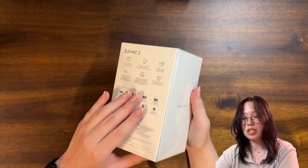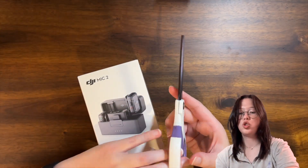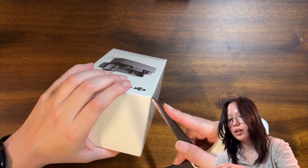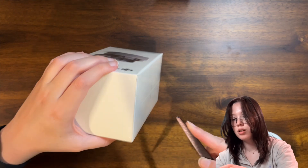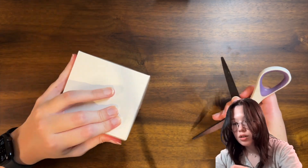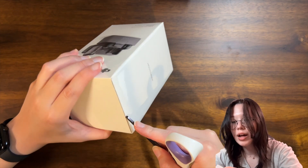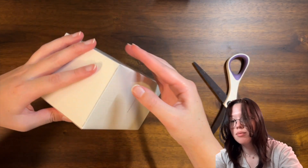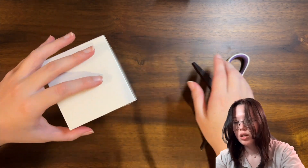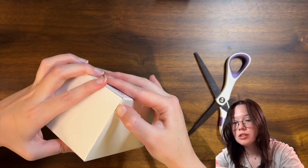I haven't done any research, I'm kind of going into this blind, so I'm very excited. I need to figure out how to best open this thing — I don't want to, you know... if you've ever watched any unboxings I've done, you know I'm terrible at it. I don't know why you chose to watch me out of all the other people out there.